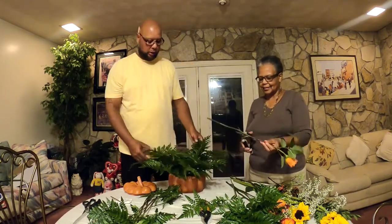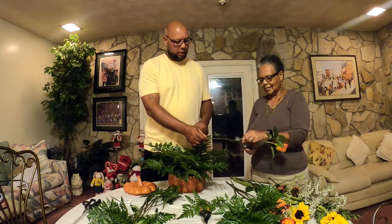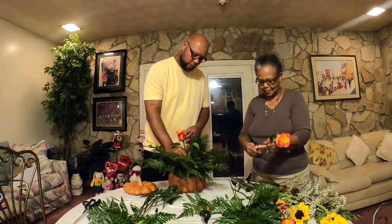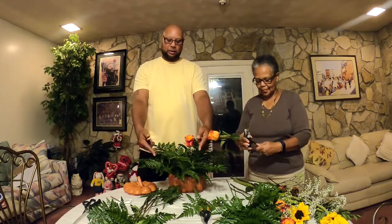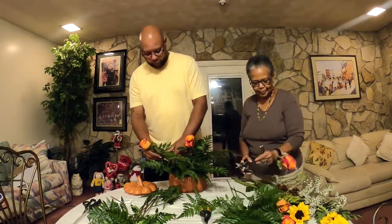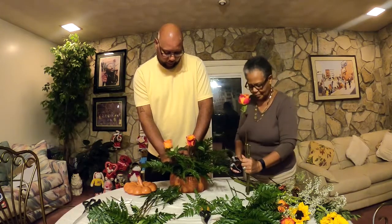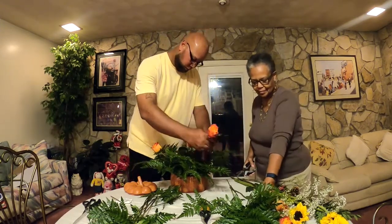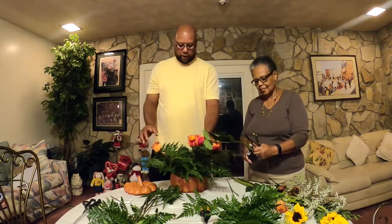Now we're going to move to the roses, which are going to be pretty much the focal point of the whole arrangement. We're going to stick one right here in the middle, then put two on the side — two on the side and one in the front — so we're going to have a total of five. You want them at an angle.